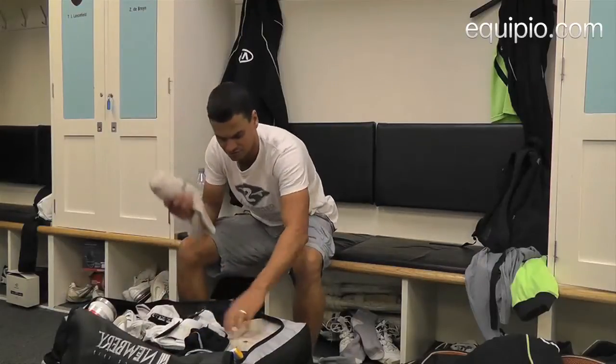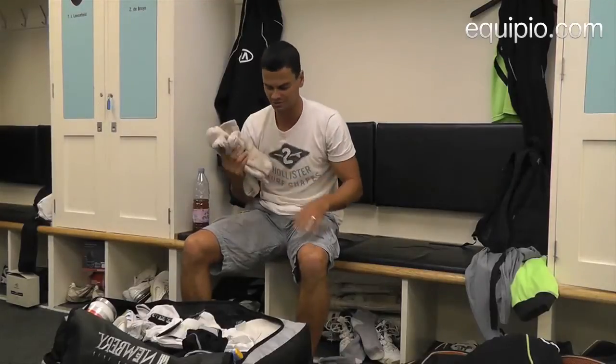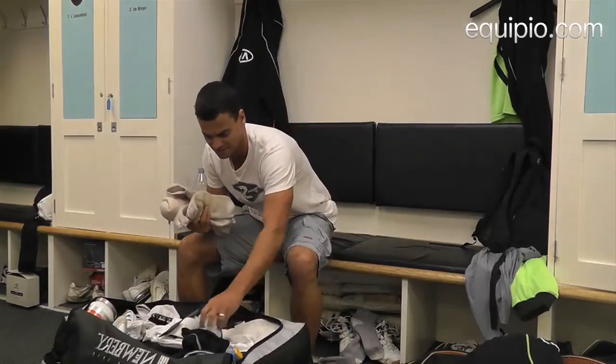Then I've got some socks — always got socks handy. I always forget to bring my socks from home, so I always keep a pair or two in here.